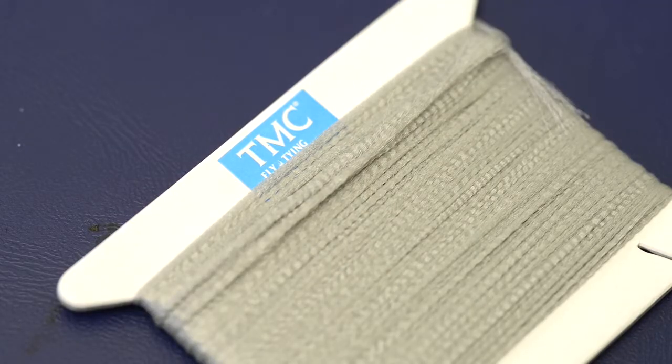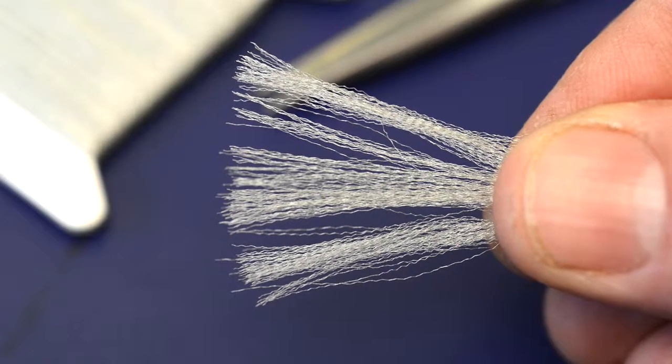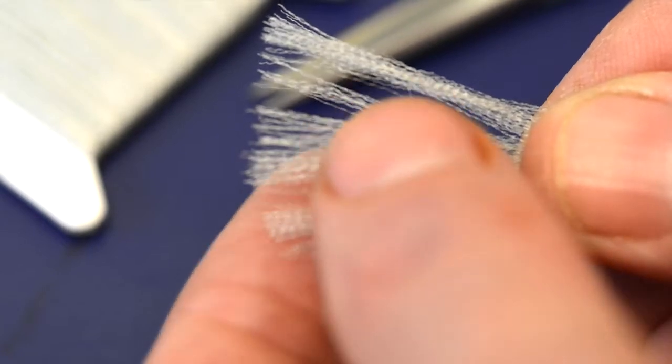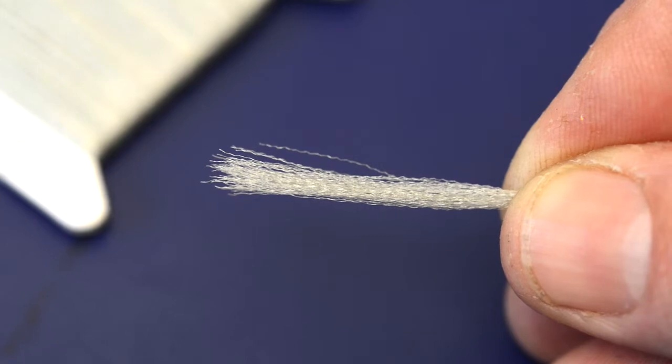For the wing we're going to use Aero Dry Wing, which is a great material for winging all sorts of parachute patterns including the clink hammer. The first step is to take a strand of the Aero Wing and split it in half. Because the wing is actually folded, you only need a strand that's half the width of the finished wing.